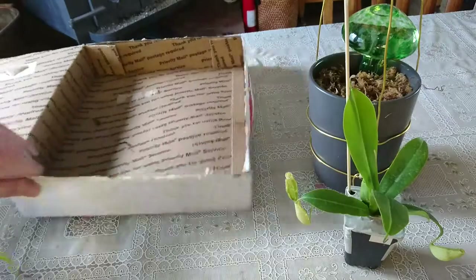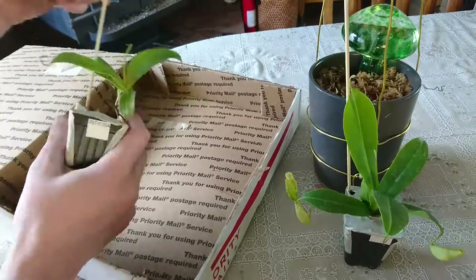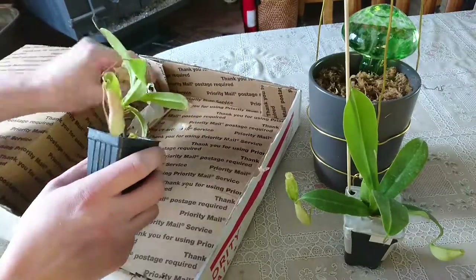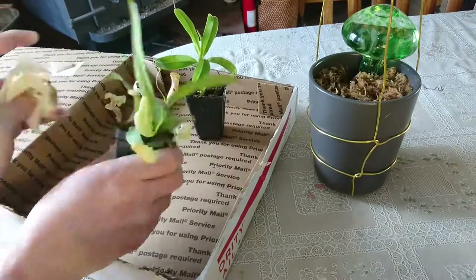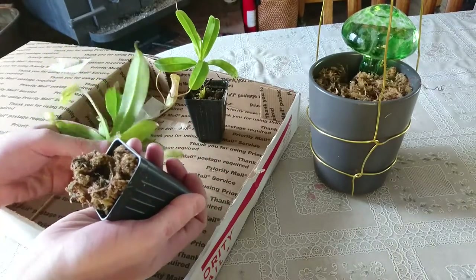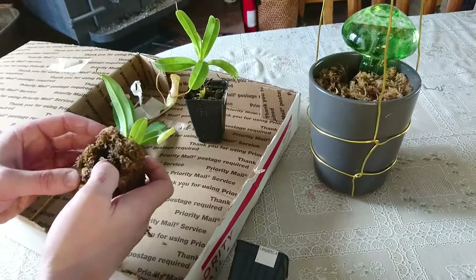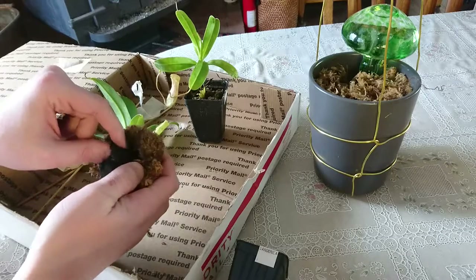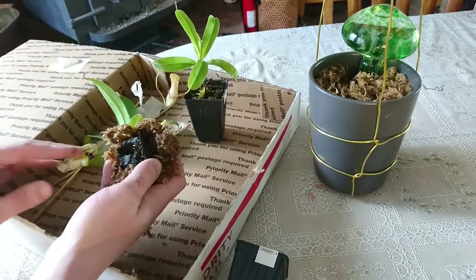I'm just gonna use the box that they came in to help make cleanup a little bit easier, and get started unpotting and then transplanting. Even though the roots only went down that far, I want to include as much of the original soil in the new pot as possible so they don't get shocked from transplantation.